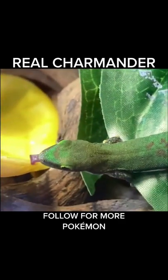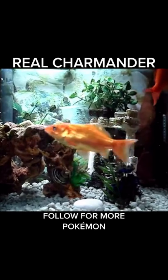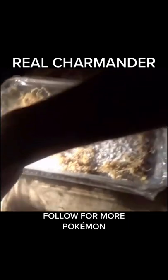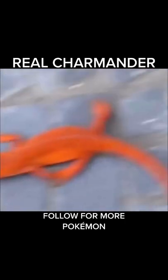In an attempt to create a real-life Charmander, I took DNA from my pet lizard and spliced it together with DNA from our pet goldfish in our home laboratory. This process did not take very long before we fertilized eggs and set them in their incubators. When they began to hatch, we were so surprised with how they looked.